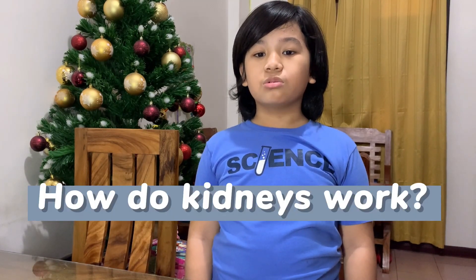Hi everyone, I am Tyler John Aikinson, and today I will show you an experiment showing how kidneys work. Come join me as we explore the wonderful world of the human body. Are you ready?